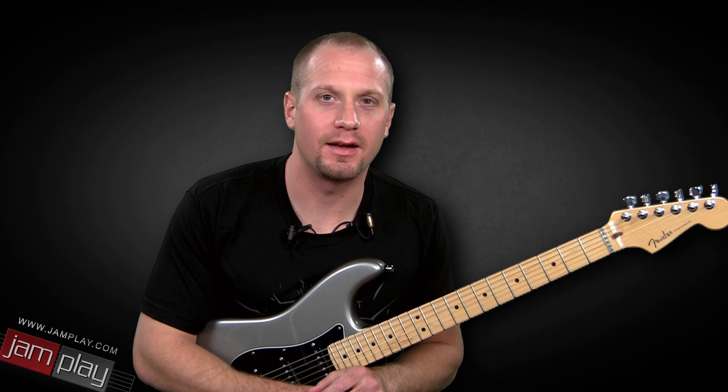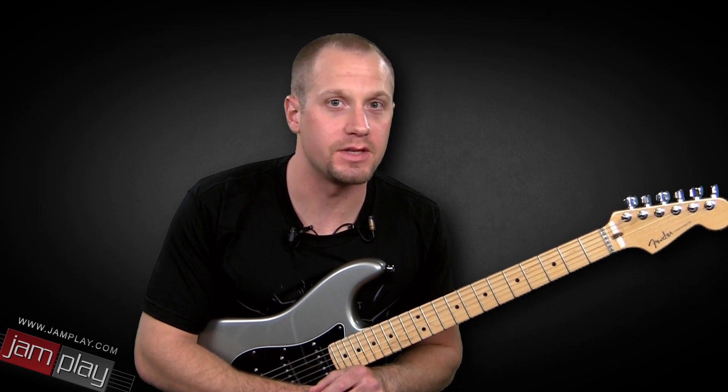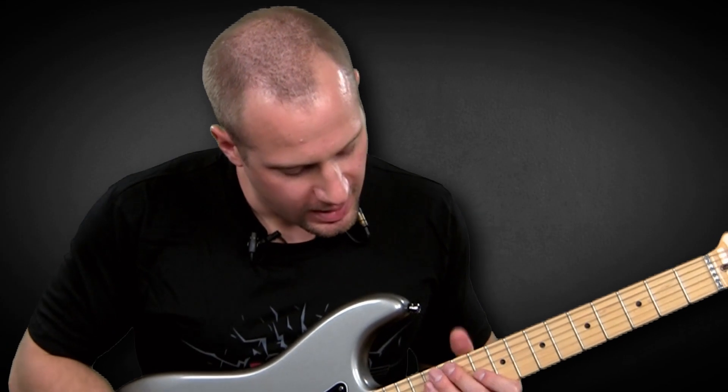Hey, this is Chris Lippe from Jamplay.com, and welcome to another episode of Lippe's Licks. Get a new lick every Thursday. This one is going to be based off of some sweep-picking arpeggios.